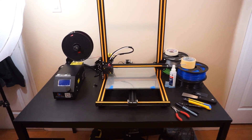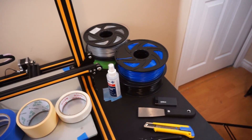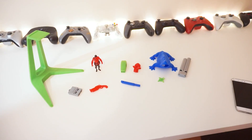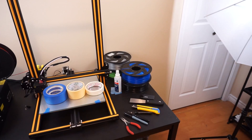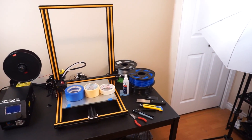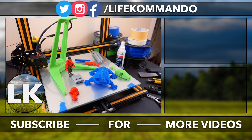For filaments, I'm using Amaze 3D and Anet brand. The blue, green, and silver Anet filaments performed very well — possibly better than the Amaze 3D, though I haven't compared enough yet. If you're getting into 3D printing and want a printer that can handle large prints, I'd totally recommend this one. Thanks for watching — hit like and subscribe for more, and I'll see you in the next video.